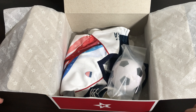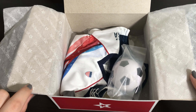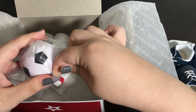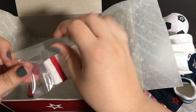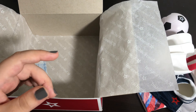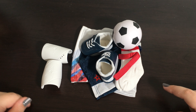Now that I have the box open I am going to go ahead and take everything out and take it out of any packaging that it might be in. Now that I have everything out of the box I am going to go ahead and look at everything in closer detail.